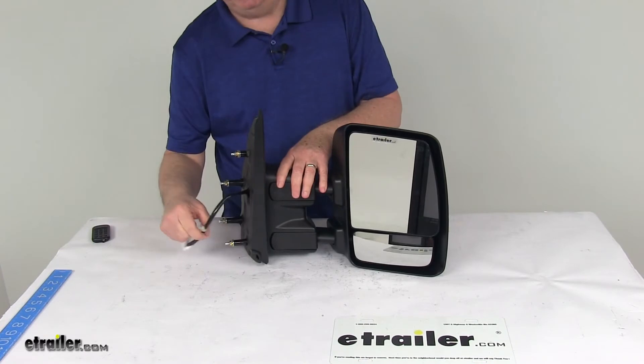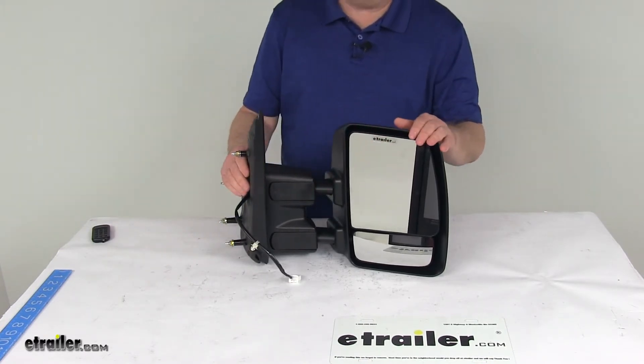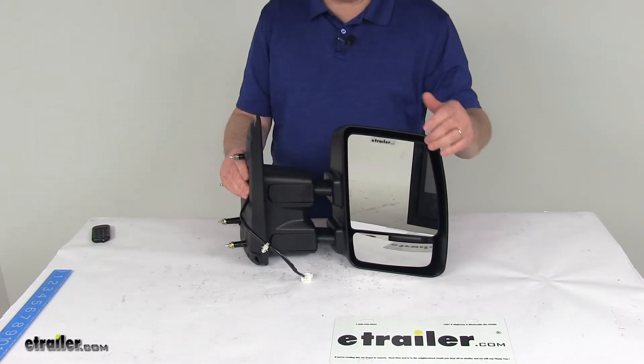It does have power mirror adjustment, so it will let you change your mirror face position with the factory controller inside your vehicle. It also uses heated mirror glass, which will clear frost and ice and reduce fogging.